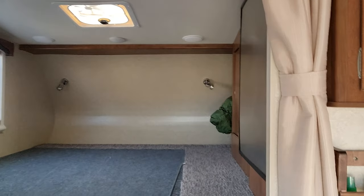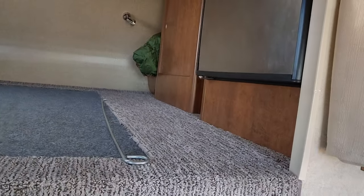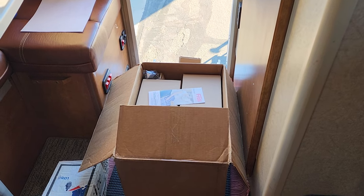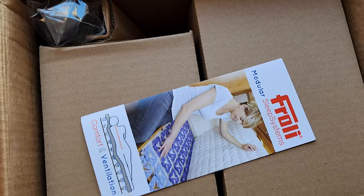In preparation for the first winter camping trip, I'm looking to do a Froli system install for the bed to avoid moisture. There's a full front opening on this camper, but only those little crevices would add the airflow needed, so hoping this will protect our camper. Here's the box the Froli spring system comes in — taking some parts out.